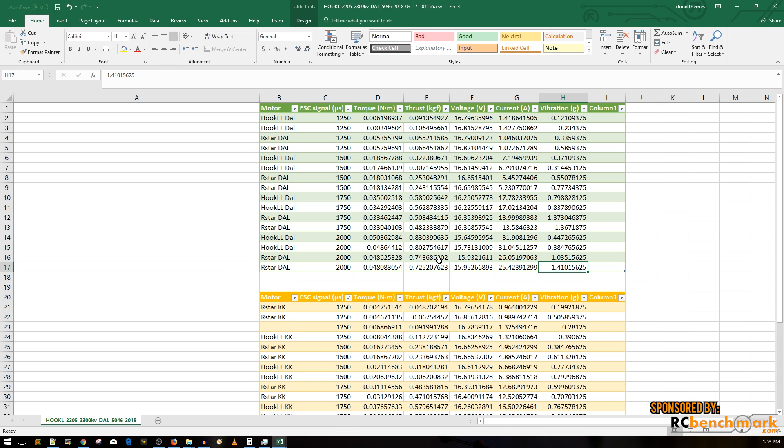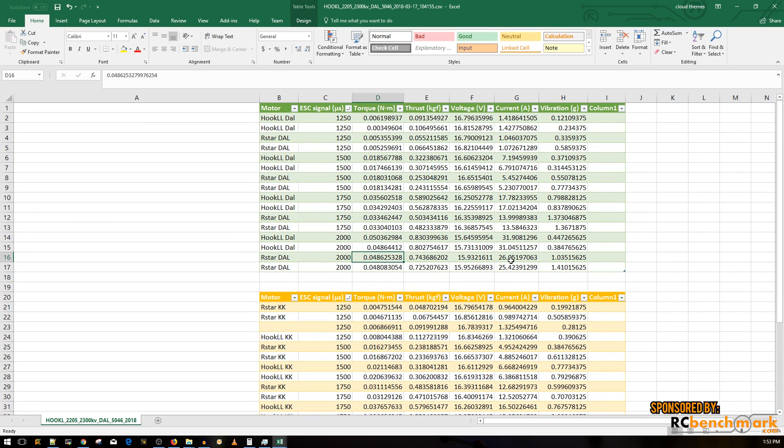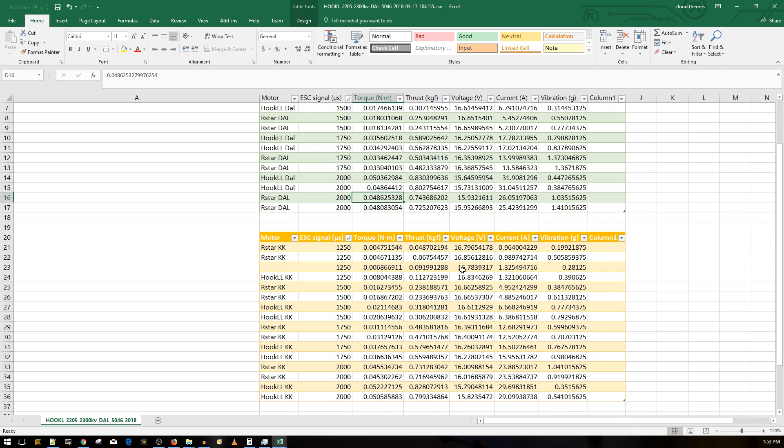The torque readings are basically about the same between the two motors. Ultimately you're looking at thrust and amp draw to decide what's best for you. The Hook LL is the more powerful motor, but also the more power-hungry one.